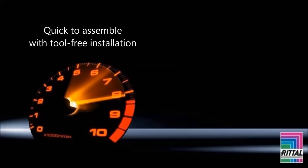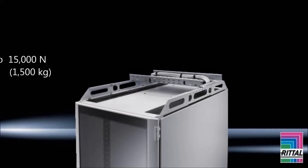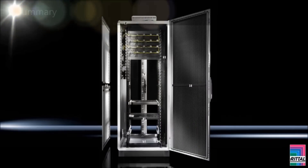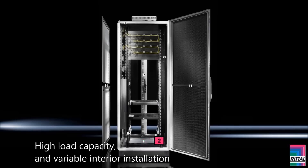The TS IT rack is quick to assemble with completely tool-free installation. The return on investment is maximized with the capabilities offered by the TS IT rack. With load capacity up to 15,000 N, it supports even the heaviest IT equipment. And with a depth of up to 1200 mm, it accommodates the deepest hardware. The TS IT rack features individual configuration, high load capacity, and variable interior installation.